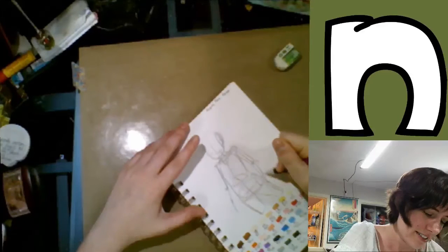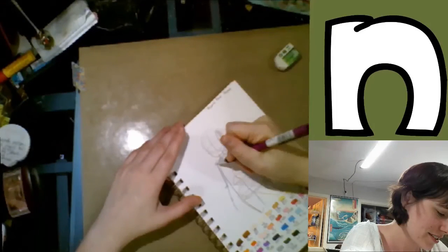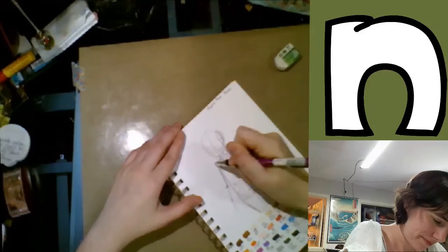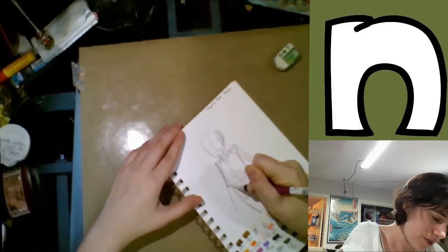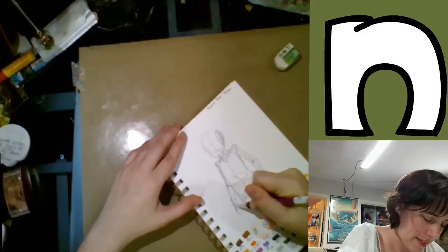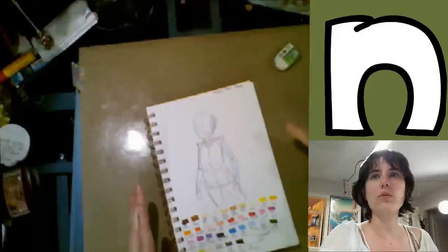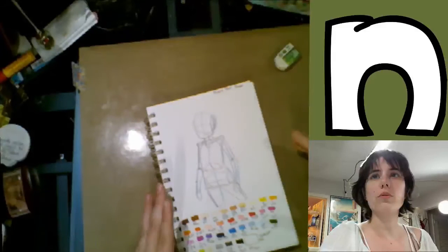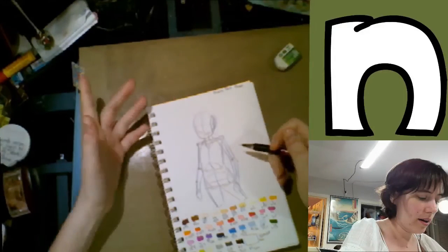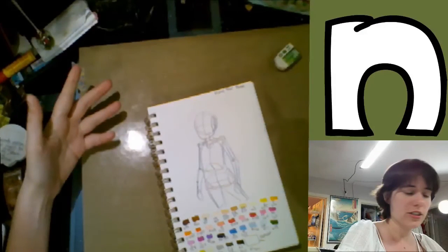Then I switched over to the Andrew Loomis method — I can show you from the book another time since I own physical copies now that they're back in print. I basically did a very simplified skeletal shape to give me a solid foundation, including stick-figure arms and a stick-figure pelvis. Then I drew the head — a ball, and coming from the ball is basically a spade shape.